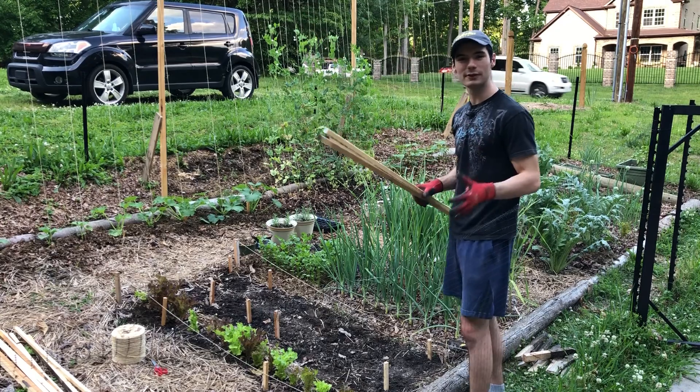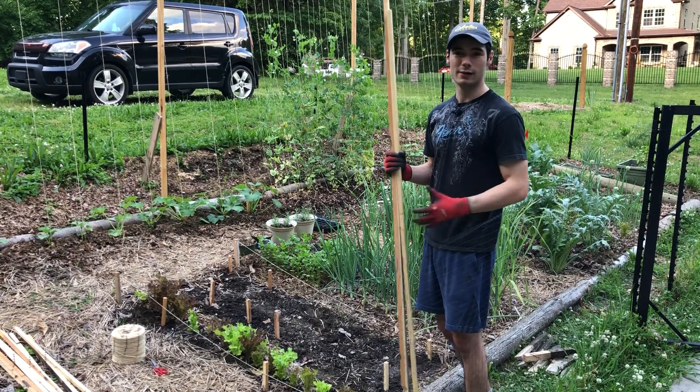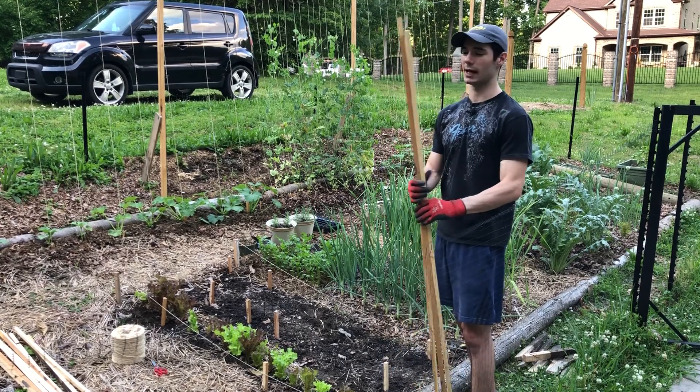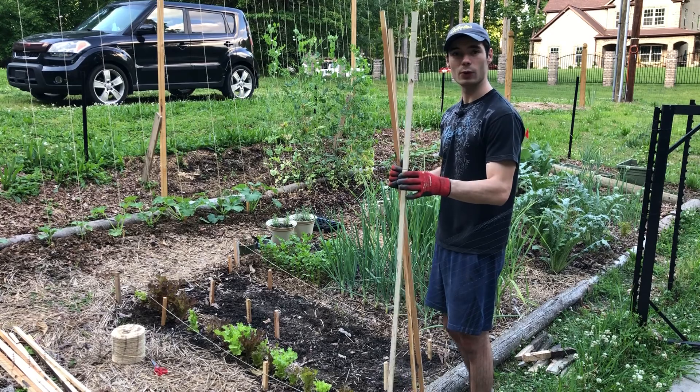This isn't supposed to be anything super advanced. I didn't go out and spend any money. I actually got this wood from an entertainment center I found on the side of the road. So all I did was rip these boards into three quarter inch squares.